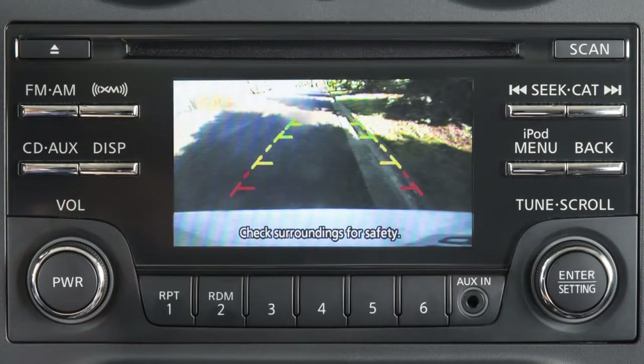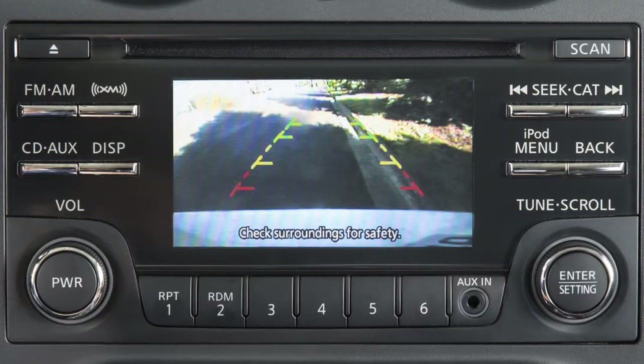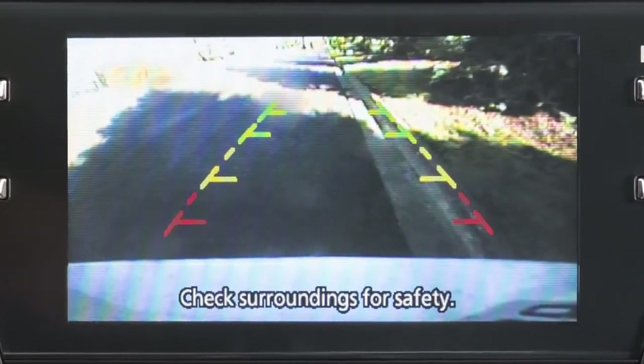With the transmission shifted to reverse, the display monitor changes to show a live picture of the area directly behind your vehicle. The colored lines indicate approximate distances from the rear bumper.